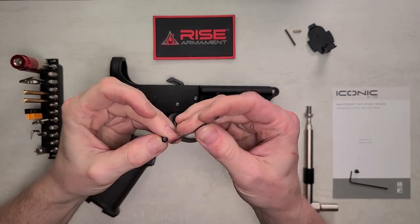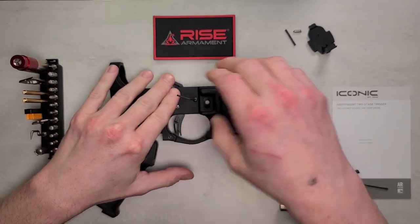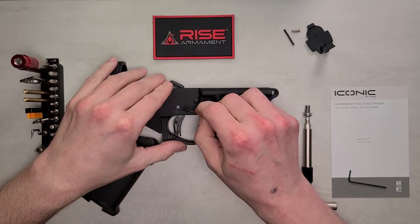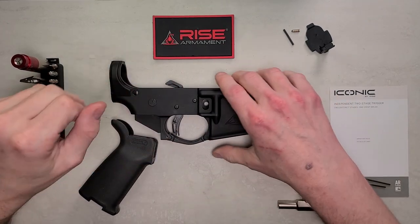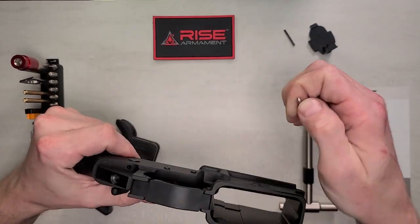Grab the Allen key and go ahead and get both screws tightened into the pins. After you've got those tight, take your safety detent and drop it into the detent hole of the lower.